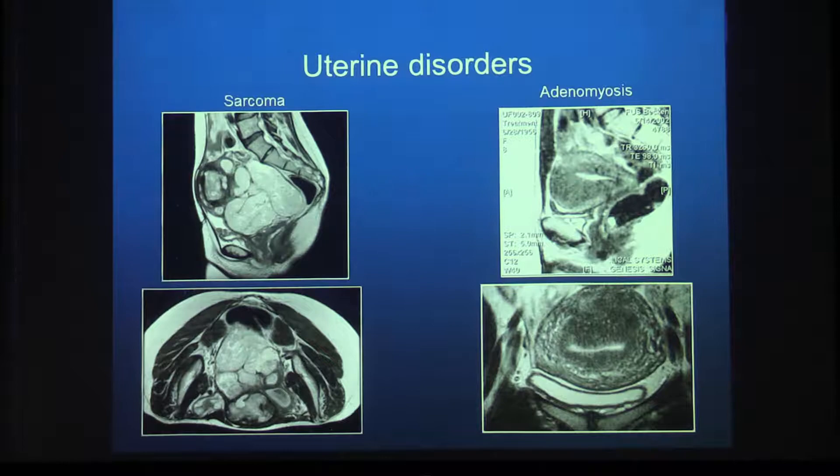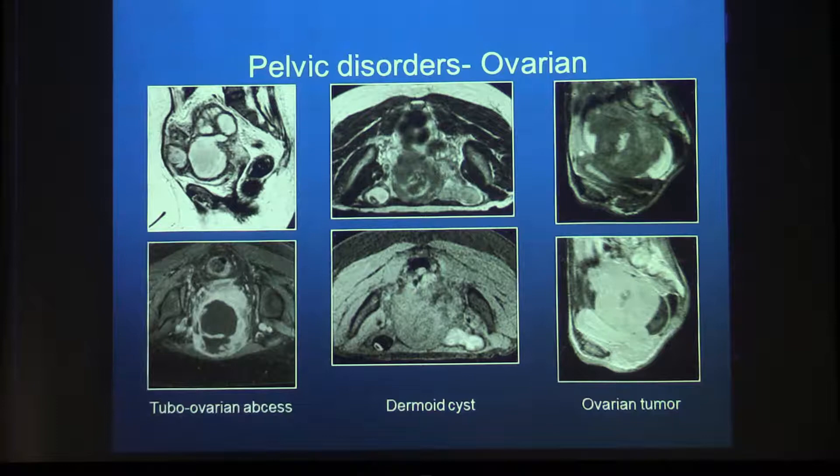We have seen patients who came with an ultrasound diagnosis of uterine fibroid for treatment but had other conditions entirely: one had a uterine sarcoma — tragically, she was operated elsewhere, the tumor was disseminated, and she died two years later. Other cases included adenomyosis, a germ cell tumor, a dermoid cyst, and a tubo-ovarian abscess that had been labeled as uterine fibroid for years. MRI is essential to avoid these mistakes.